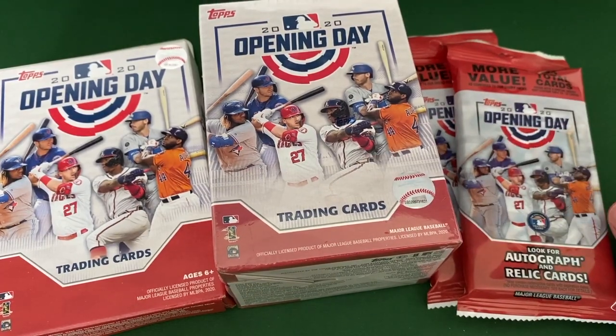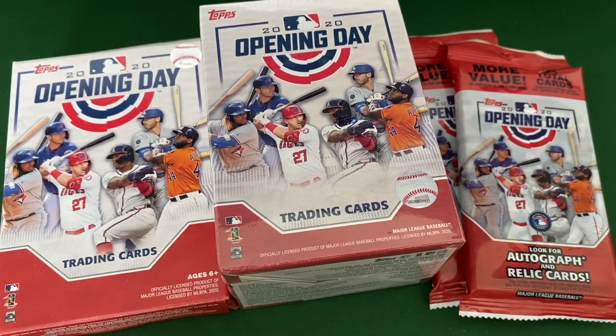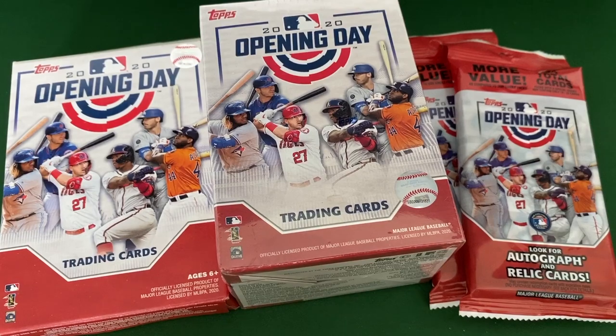So they had these packs, some value packs — looks like 24 total cards. I guess there might be a couple small regular packs in that. We got the blaster box, and then we got a hanger box here. So they had all three, so I thought I'd grab them. Since we're here on quarantine and I've been stuck in the house the last couple weeks with my boys because they are out of school, we would do a true father and son's Opening Day opening.